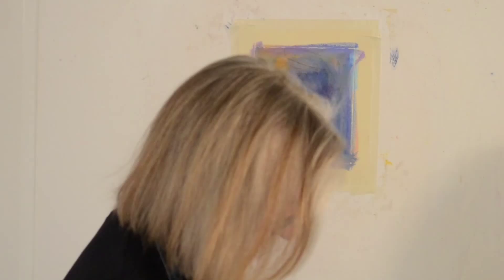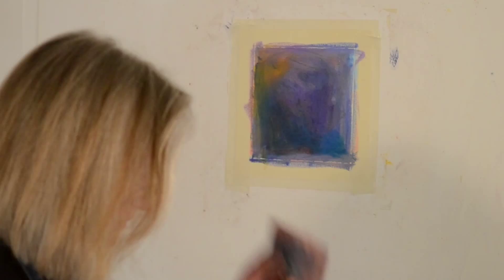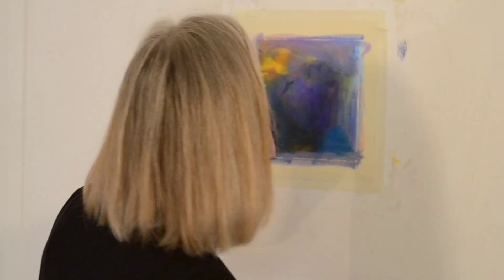Now I've got a lot of layers here and it's all mud. So now it's time to pull in the scraper tool, which I'll just pull across like that, and it creates the layers I'm talking about, creates the transparency.